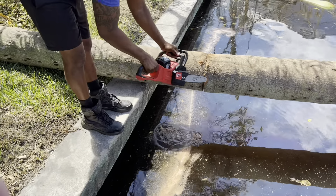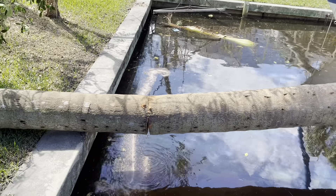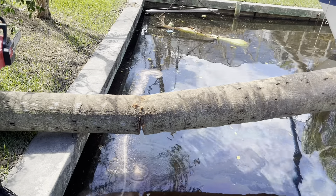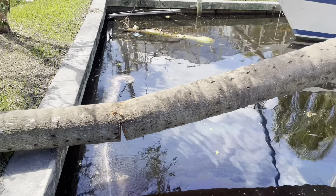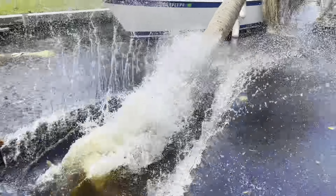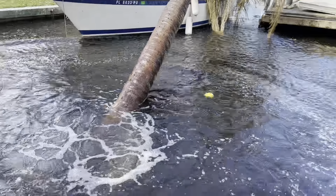I think he's saying that they want to break it. It's already breaking. Oh, it's going to splash.